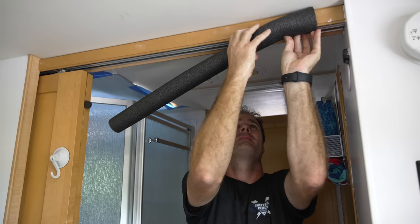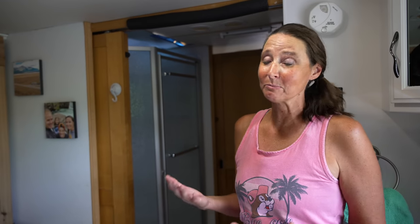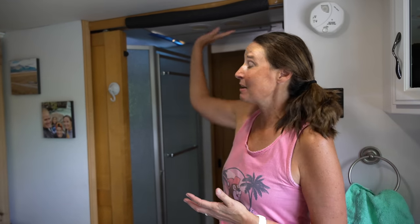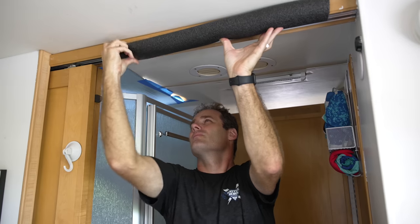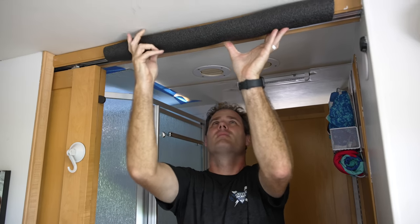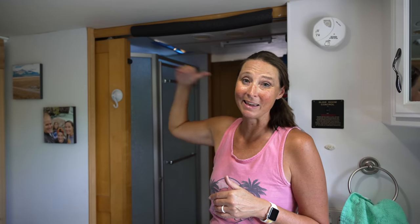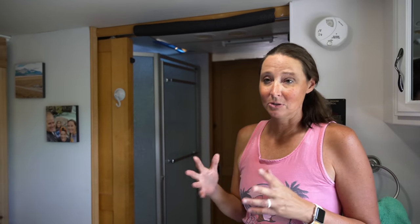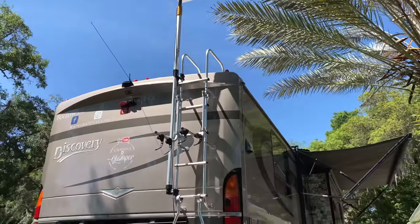The next pool noodle hack is for if you have very tall people. In our very first RV, we were giving somebody a tour who was much taller than us and there was a low-hanging area in a doorway — they hit their head and I felt horrible. Putting a pool noodle on some of these lower overhanging areas in doorways helps create a little cushioning for the noggin.